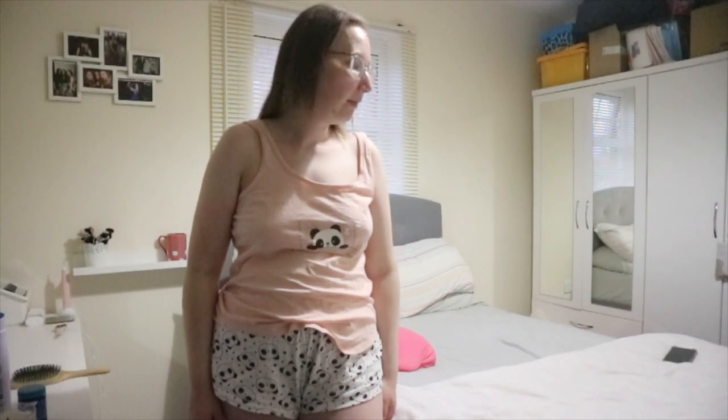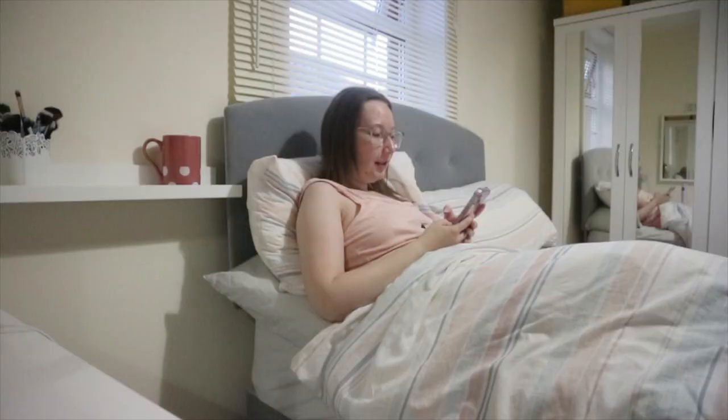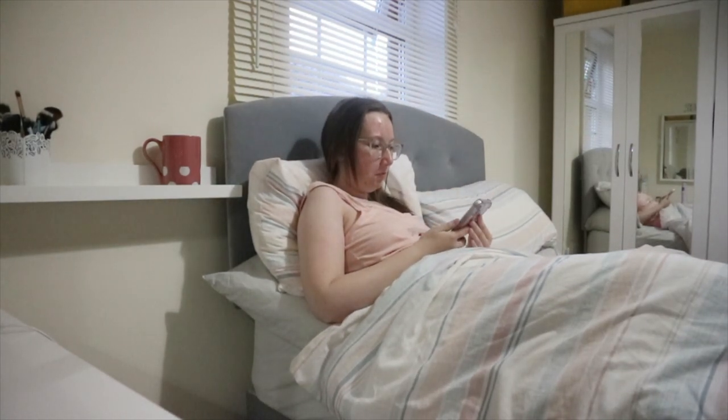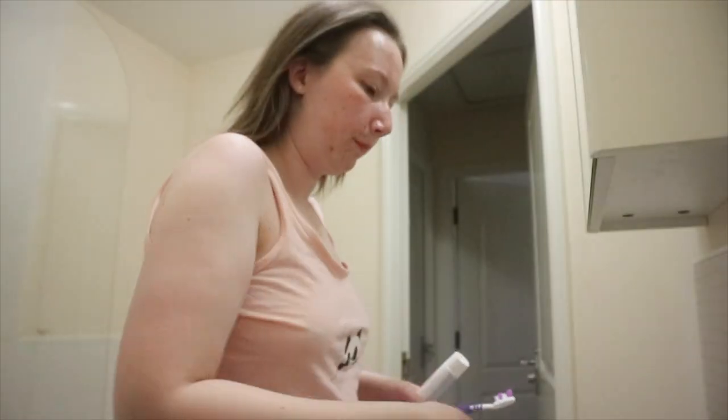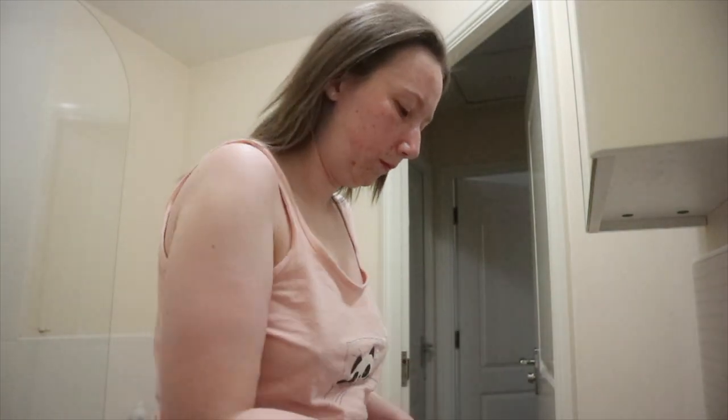Now I'm just going to get in bed, chill and watch TikTok for a bit until about half ten or eleven — I'm not in work so I don't have to be strict about ten o'clock. It's weird going to bed when it's still light outside. Okay, now that I've chilled in bed, watched TikTok for a bit and drank my brew, we're going to go brush my teeth.